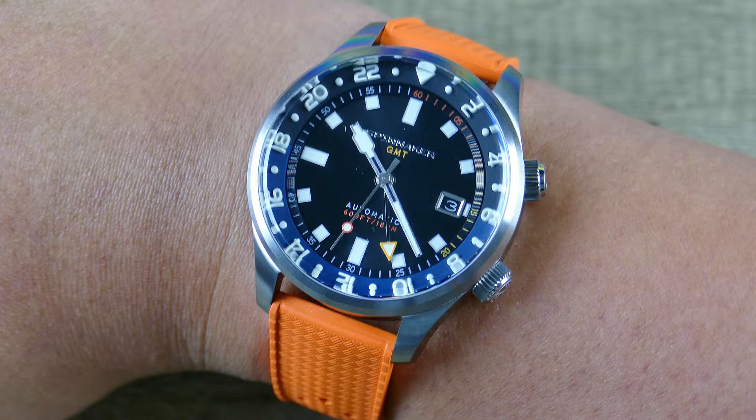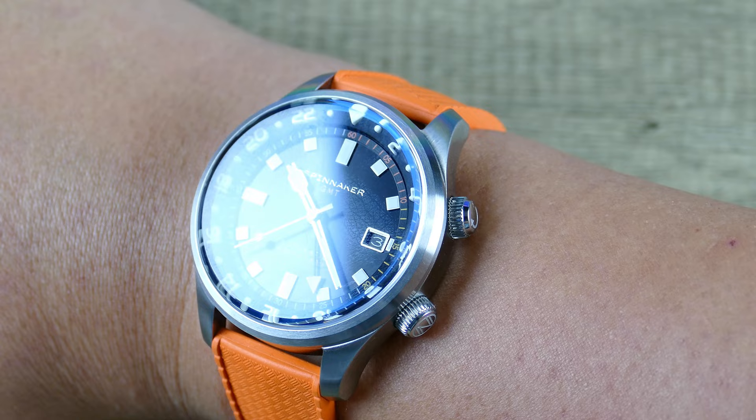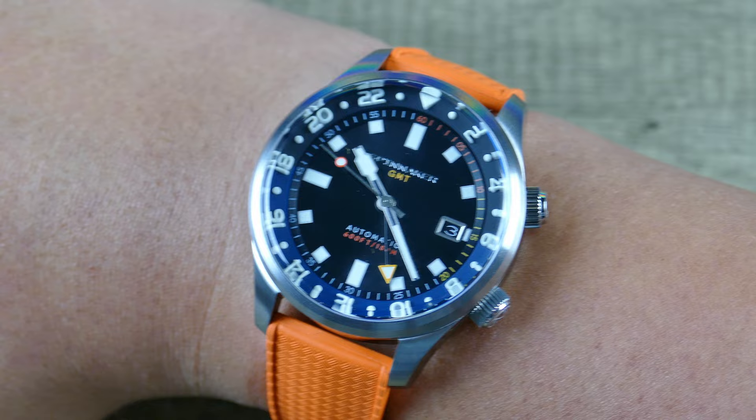It doesn't take itself too seriously. The Spinnaker brand — it's not like some legacy brand that's been around forever and has all these horological achievements. They're just a brand that likes to make a nice quality product at a decent price. Not the cheapest by any means, but also definitely far from unattainable.